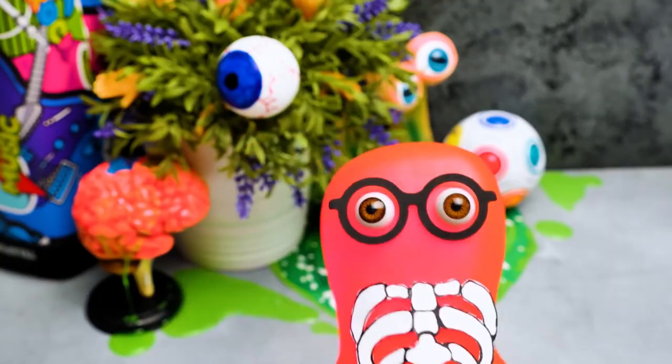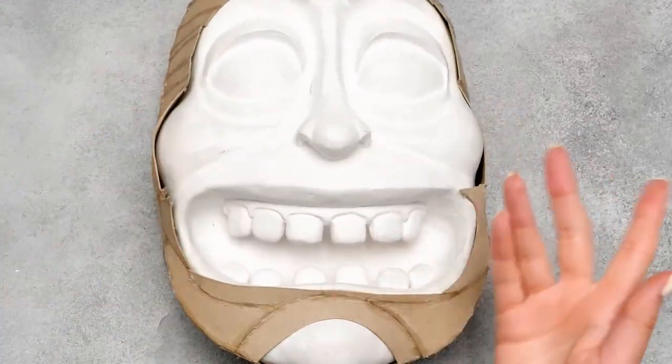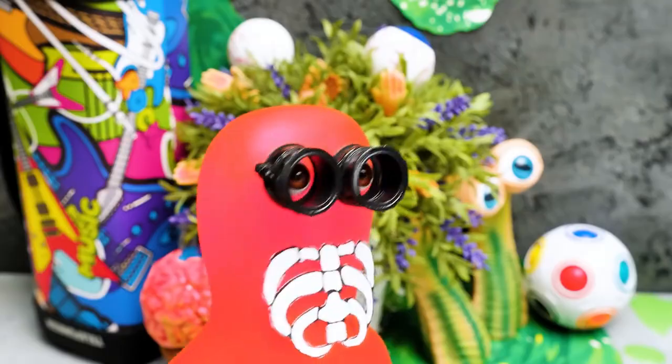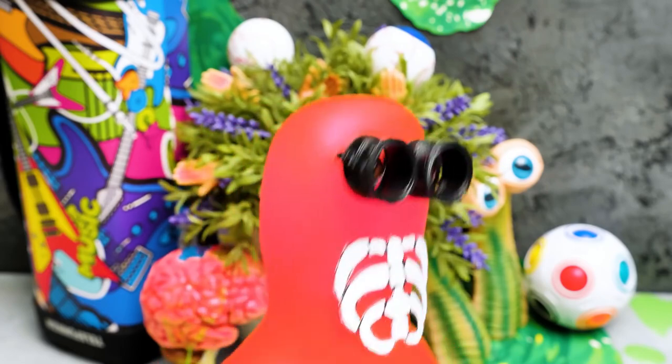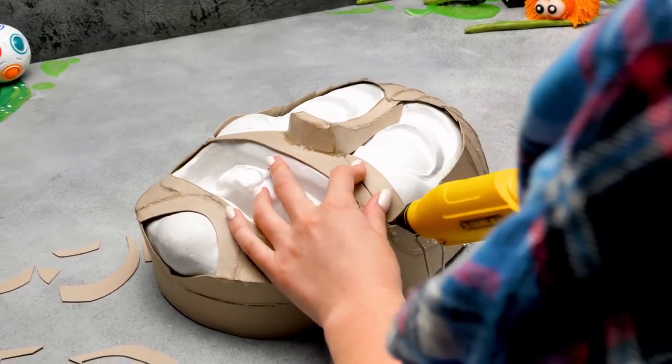If you didn't know, Morty is Rick's grandson, and the whole series is about their crazy adventures! I can already see Rick's iconic features — keep going, Sue! Like these big eye sockets — it's a part of the cartoon style!